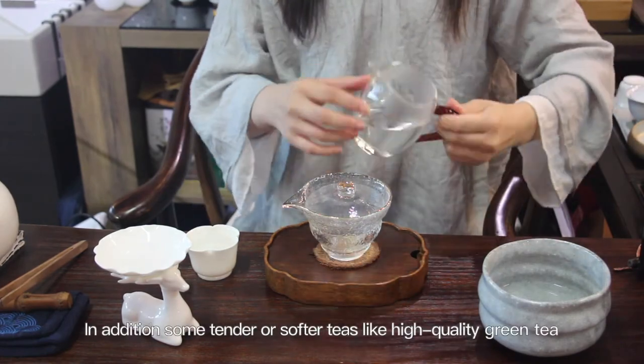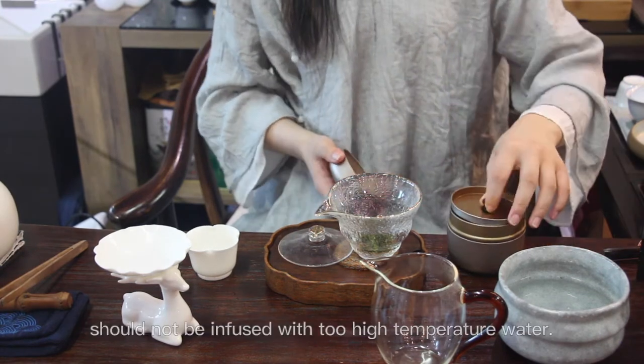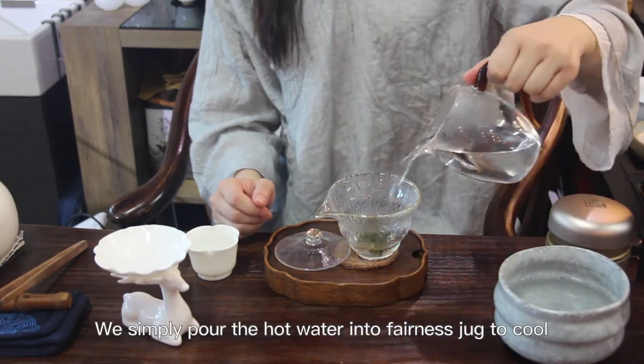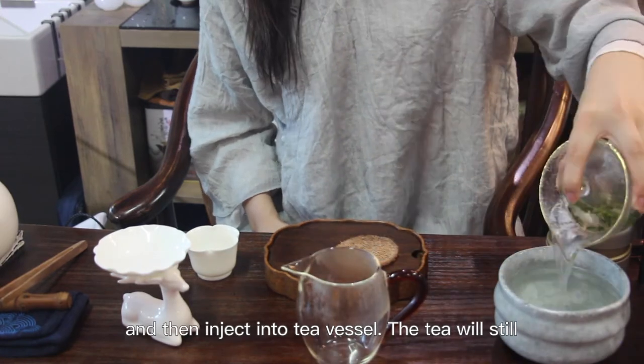In addition, some tender or softer teas like high quality green tea should not be infused with too high temperature water. We simply pour the hot water into the fairness jug to cool it down and then inject it into the tea vessel.